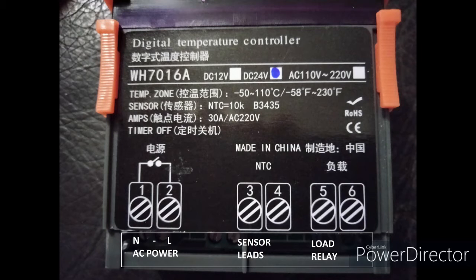I noticed that all the information I saw online and even in the listing when I bought it on eBay was incorrect. And not only is it incorrect, but even the labeling on the controller appears to show what looks like a relay switch, which is actually the AC power input.